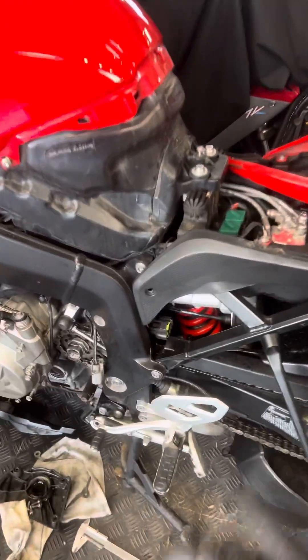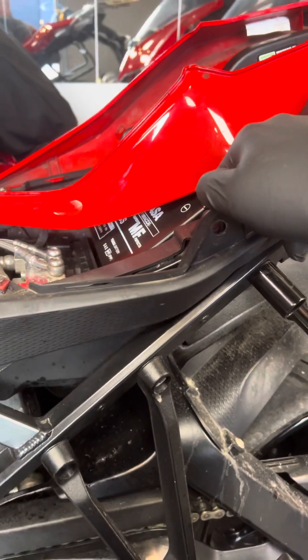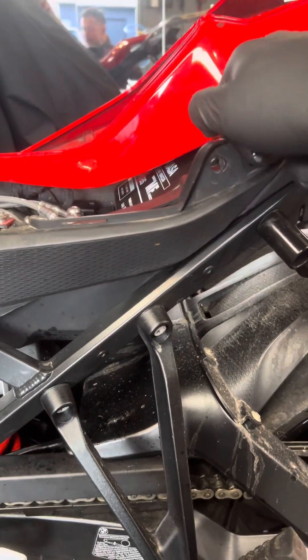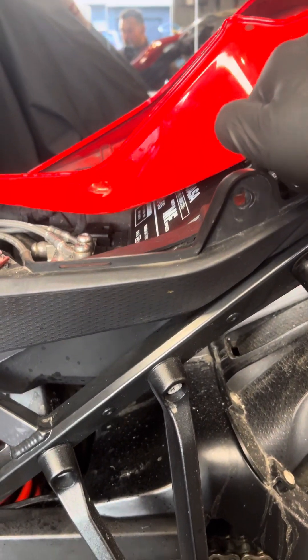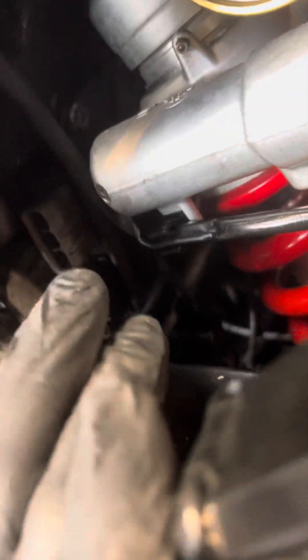We're trying to find where the problem is coming from. The voltage up here was all fine once we charged the battery and tested it with the machine — it's got 95% left on its life. So we went further down to the voltage regulator, which is a pretty common problem as far as I can see.